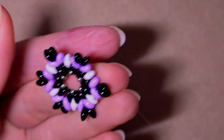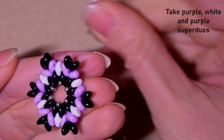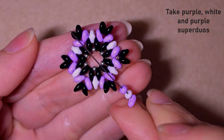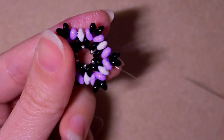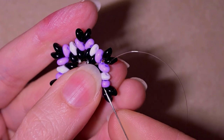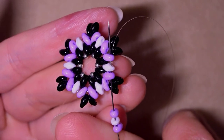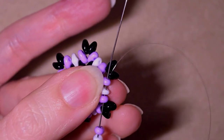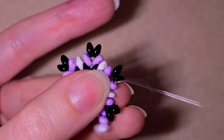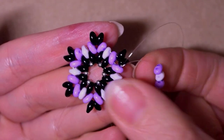Now I take a purple, a white, and a purple bead. As I exit through this purple, I go back in a circle through all three beads — purple, white, purple — forming a loop between these two points. This creates a kaleidoscopic effect.